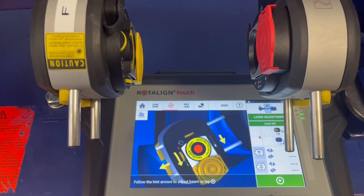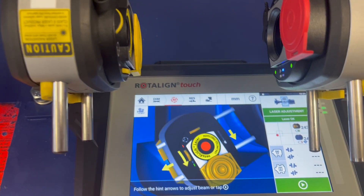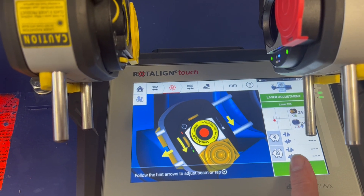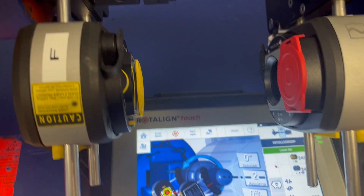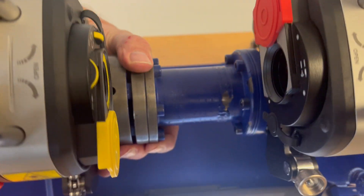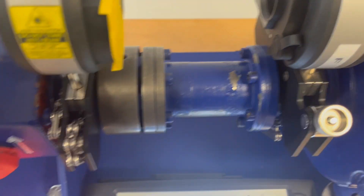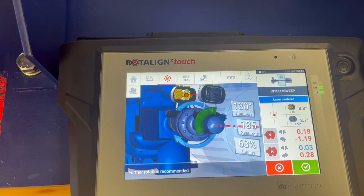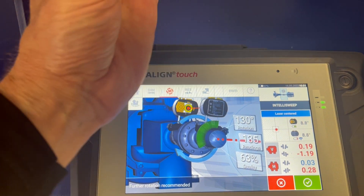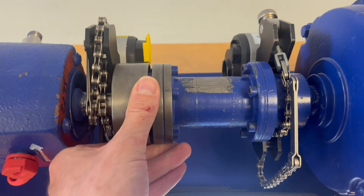Now we start the measurement. The two small errors which we see we can ignore, because on the upper right side we are centered. I turn the shaft about until the middle — you see that the red has already turned into green, so we would be good already — but we continue a bit further with the rotation to the far side.